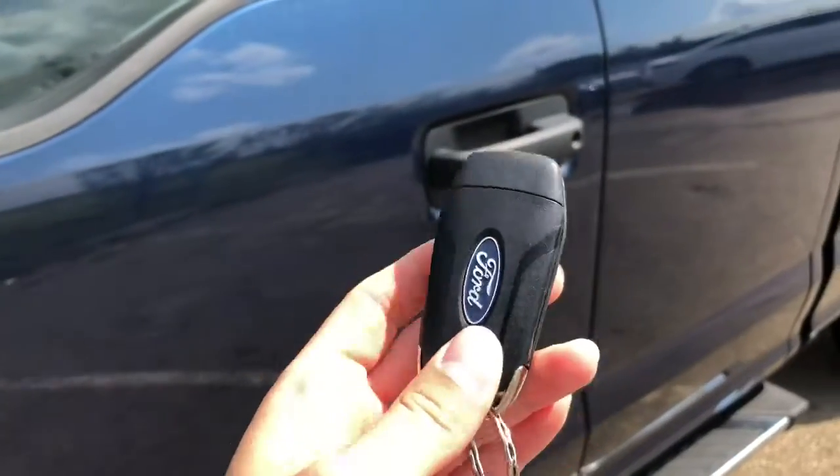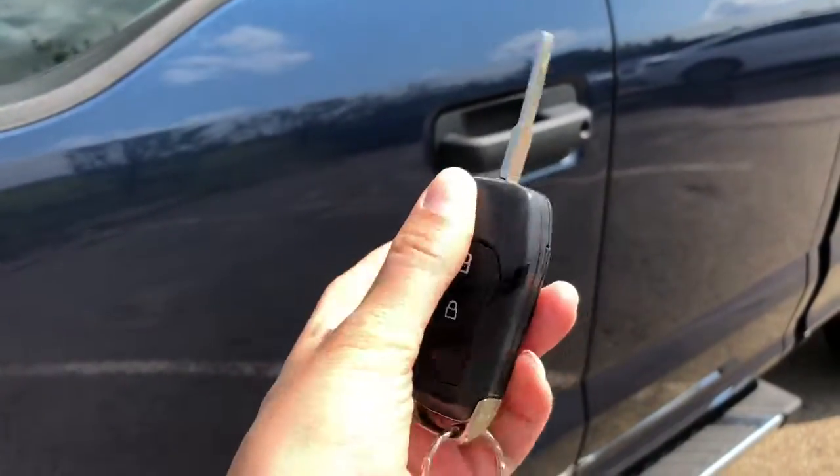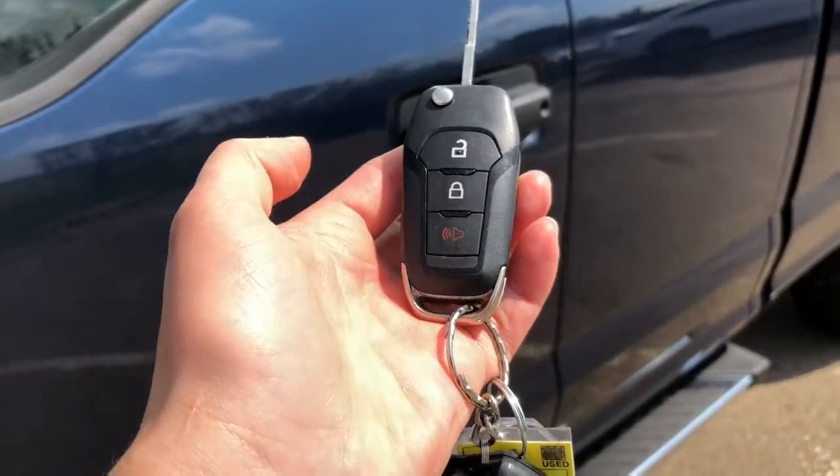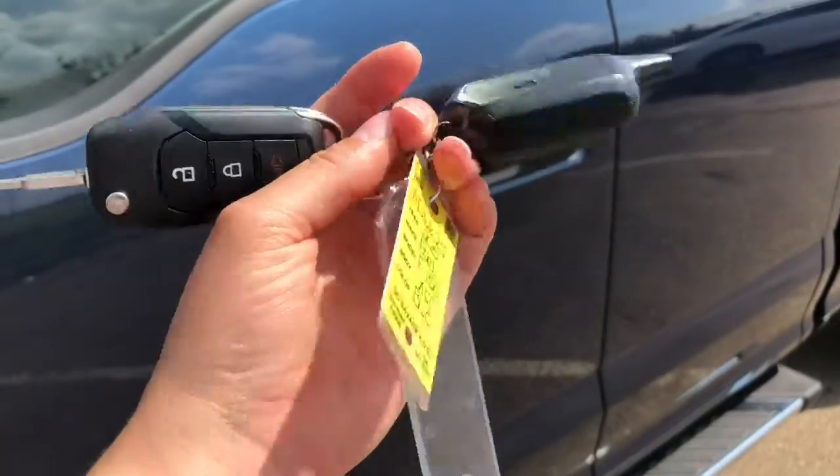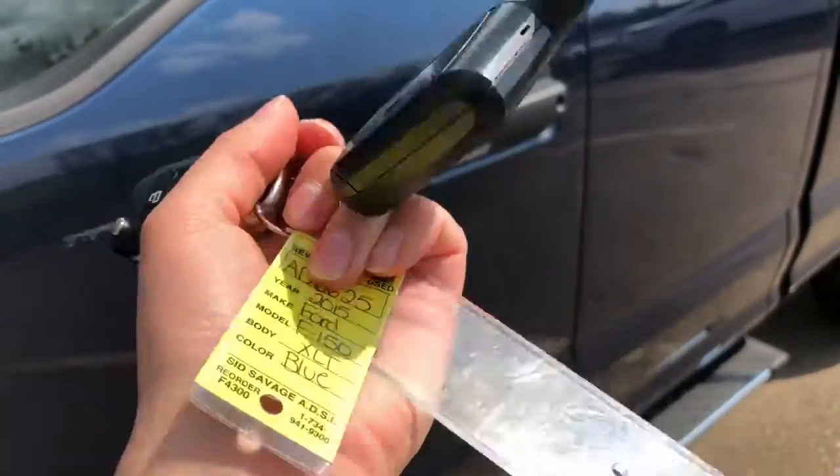It comes with a flip key fob to lock and unlock the vehicle, and a panic button. It also has an aftermarket remote start right there.